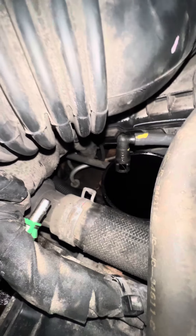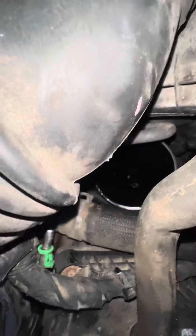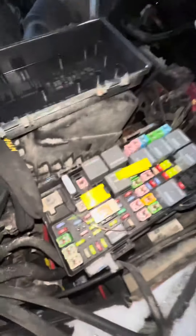Then the fuel line will come out, and you take a piece of hose and put it through the center of a funnel. There's about 70 liters in here, and then we took out the fuel pump fuse.